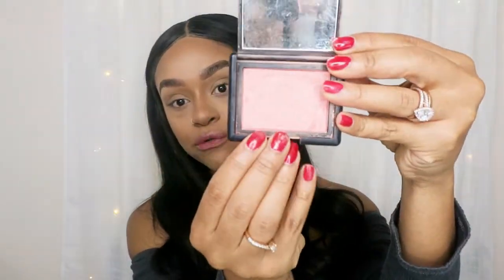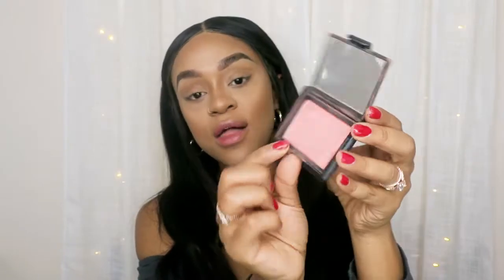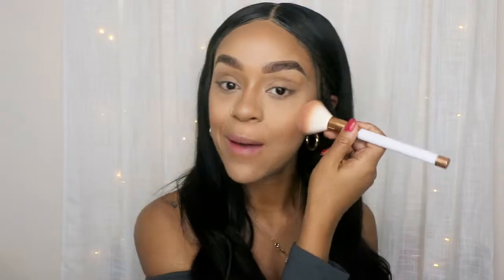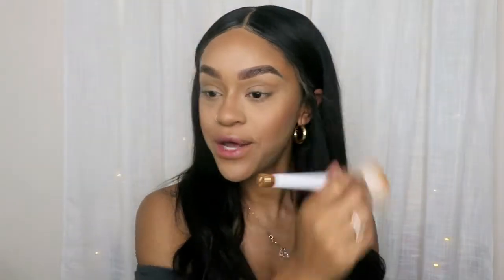Now we have to do blush. I'm using NARS Deep Throat. This is a beautiful color — a soft, natural glow. I'm not using anything too pink or too glittery, so this is perfect for everyday makeup. Place it on the apples of your cheeks, just like so.